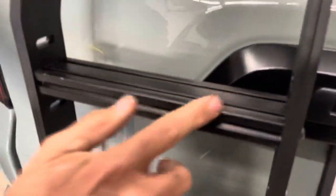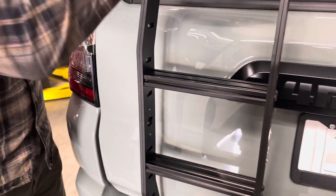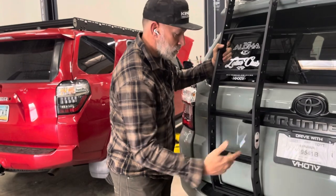The track system lets you hang things on the ladder, and the nice thing is any attachment you can put on the ladder you can also put on the roof rack, or vice versa. Of course it also has our signature bottle opener, which is great.